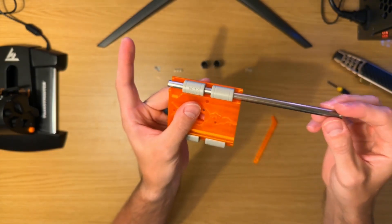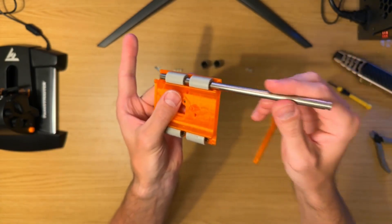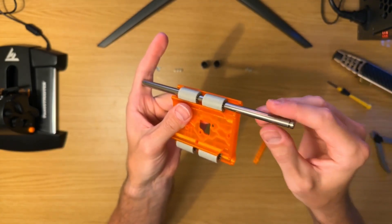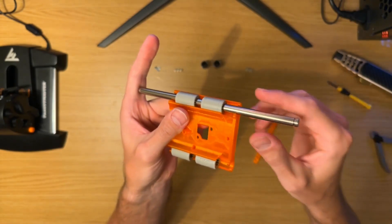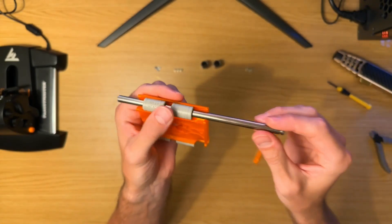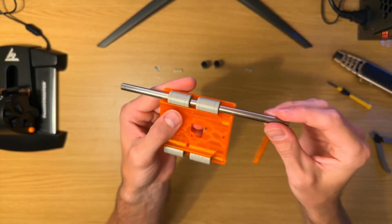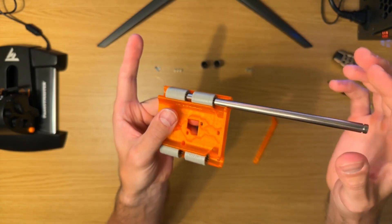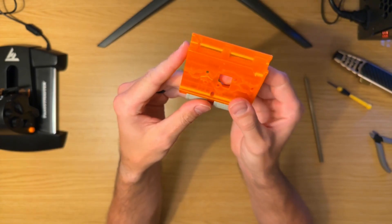The rod just slides straight through — that right there is what I test every time I send out a slider. This one has a little bit more friction to it, so I'll just run it back and forth and rotate these until I get to that optimal position where it doesn't rattle but it's smooth like butter.